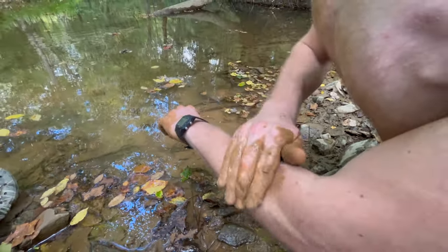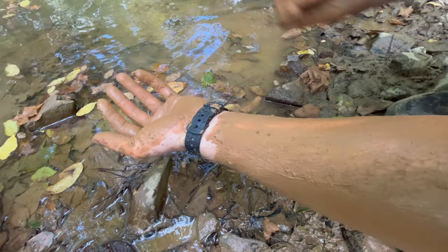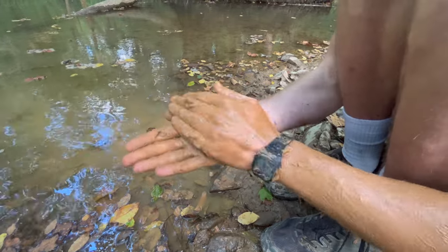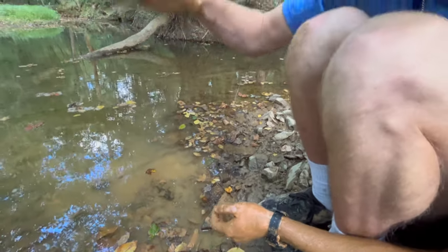Another test you can do is rubbing the soil on your arm or leg — a pure clay soil will stain and stick to your skin as it dries. Lastly, you can do a palm test by flattening some soil in the palm of your hand and trying to shake it off. A pure clay soil will be really sticky and hard to shake off.